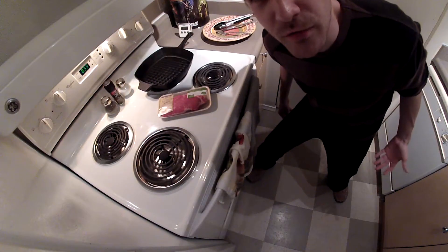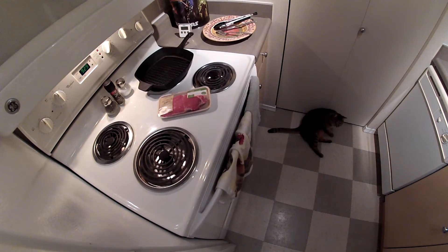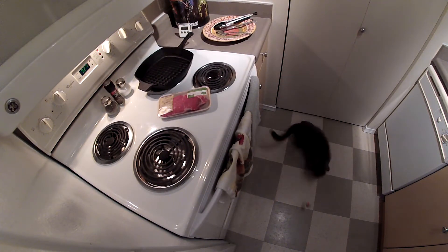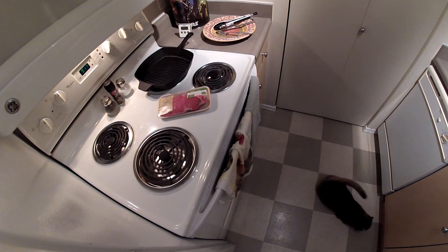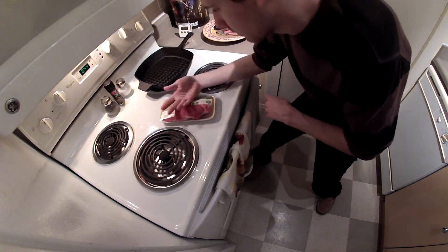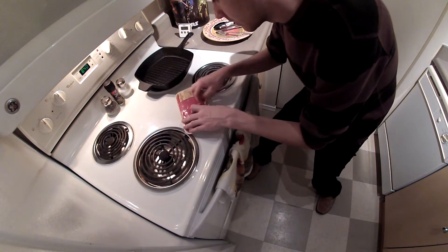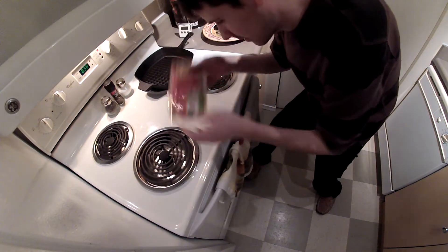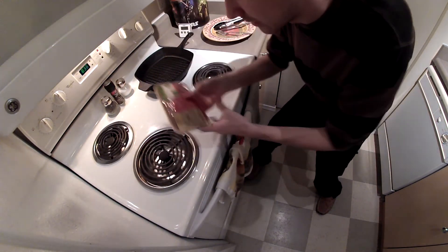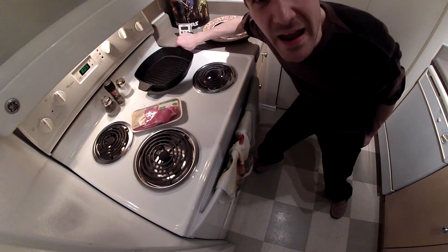Set oven temperature to 500 degrees. Now we must open the steak. It is open now. Put the pan in the oven.